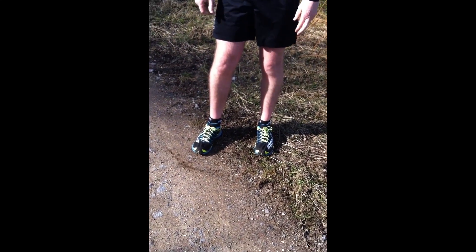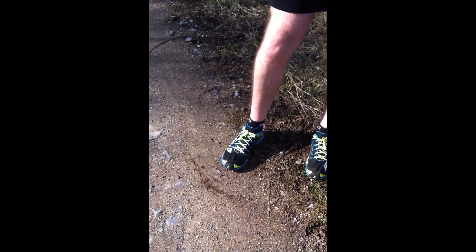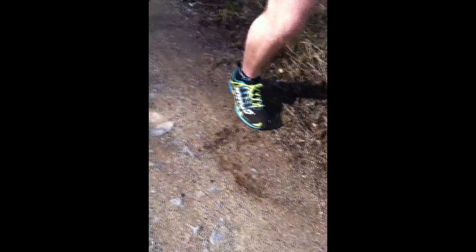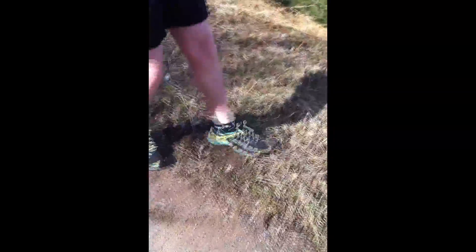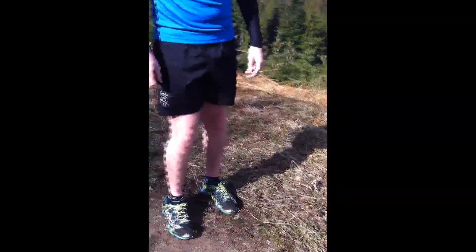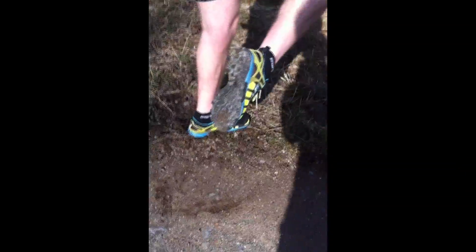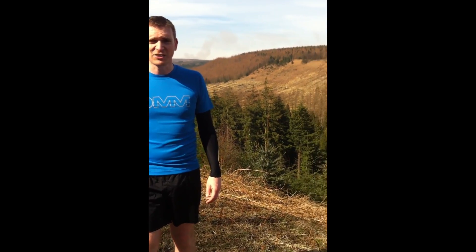Out here in Hampstead Forest getting ready to review the new Innovate X-Talon 212s. These have been out on the trail just once or twice — this is the first big run we've done with them. There are some loose stones and rough plants. So far these have held up really well, and I've run on them on really slippy stones up on the fells and they were absolutely amazing.